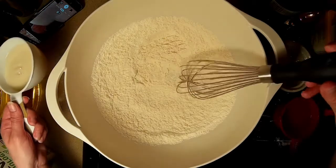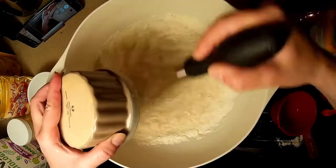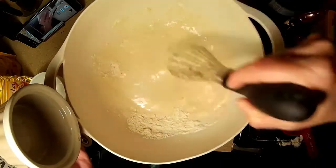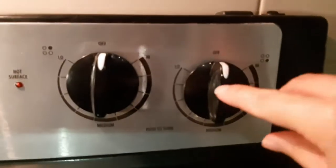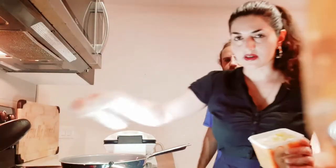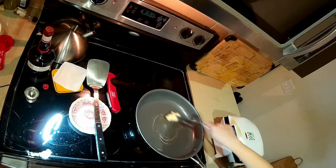So we're just going to mix everything together. We'll just get our pan heated. We got our Earth Balance here — we're gonna put some on our pan and let it melt.